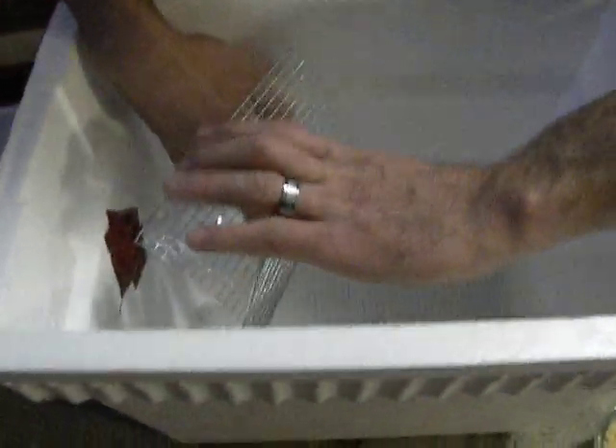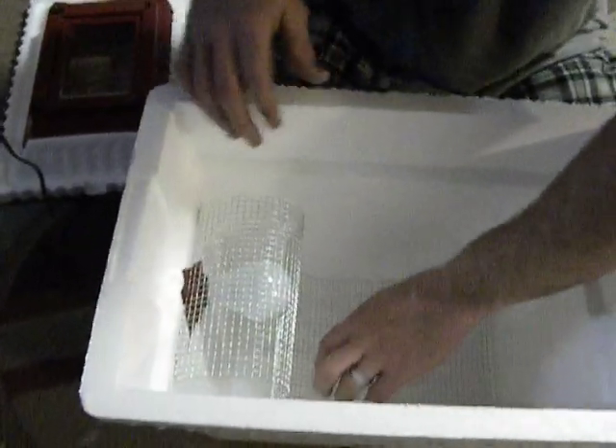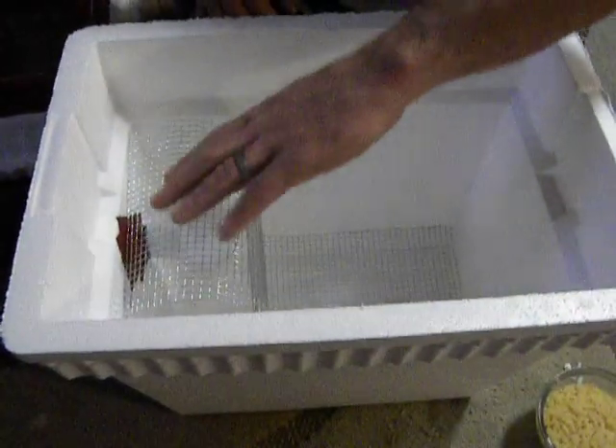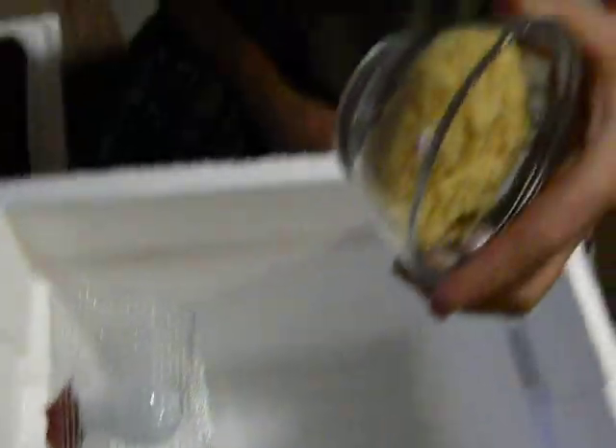And you need — what is that, 40 watt? 40 watt. They say 20 watt but we couldn't find 20, so we have 25. And then you need a glass bowl and some sponge. We cut it out and put it in there. This is for the humidity.